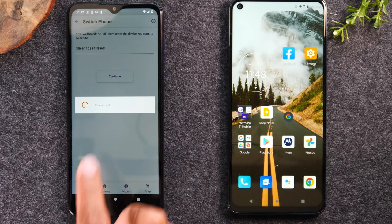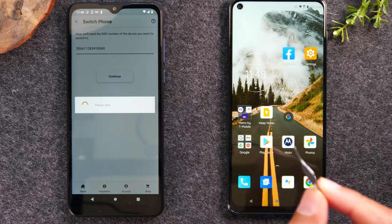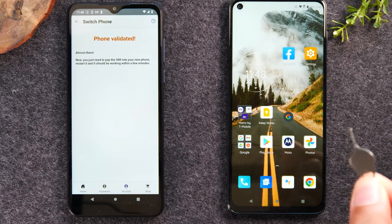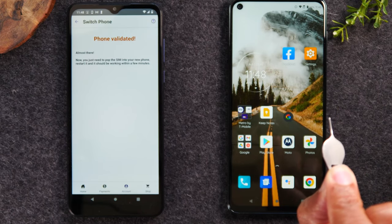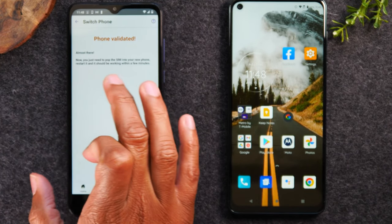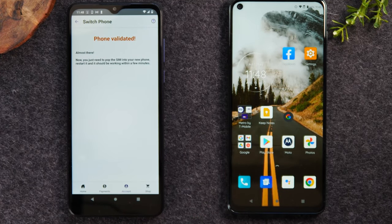Now they're going to attempt to do the switch — we'll give it a second. While the switch is happening, you'll need to do one of two things: find the box that you bought the phone with, and you should have a little tool inside called a SIM tool. This is going to help us take out the SIM card from the old phone and put it in the new phone. Or if you don't have it anymore, no problem — just find a paper clip and bend it back. It says phone is validated, almost there. Now you'll need to pop out the SIM card and put it in the new phone, and then restart that phone.